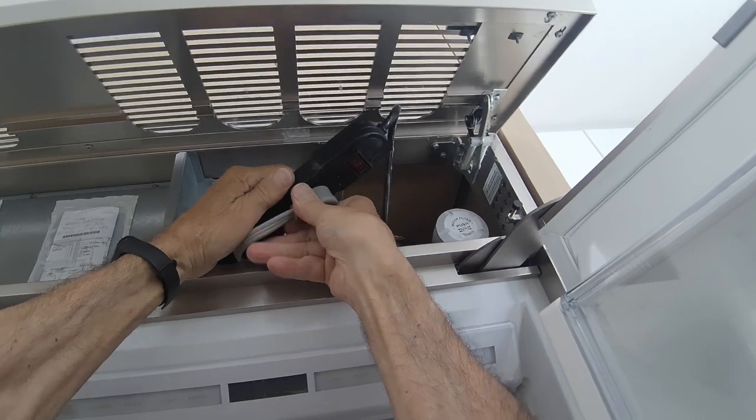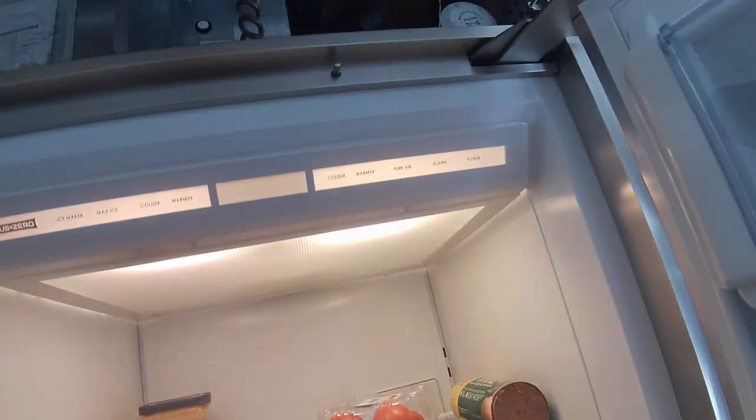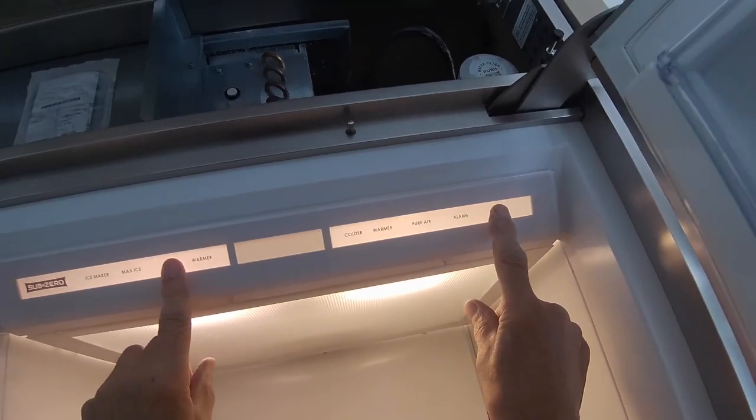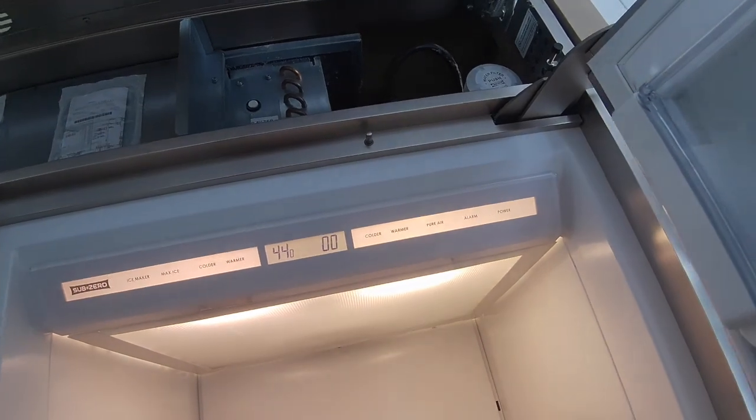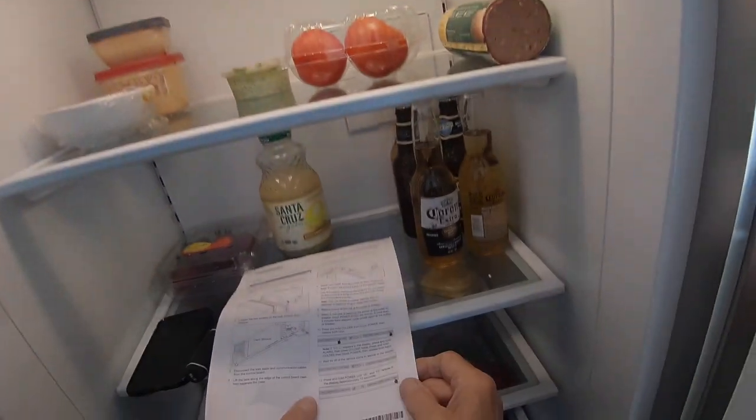Reconnect the power, turn the machine on. Now you want to hold the colder key down, touch the power key, and then release both keys at the same time and wait for all the icons to show up on the display.